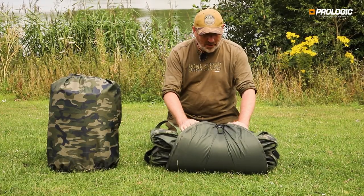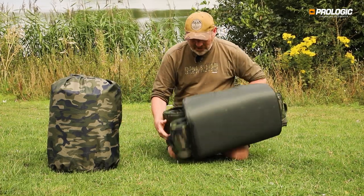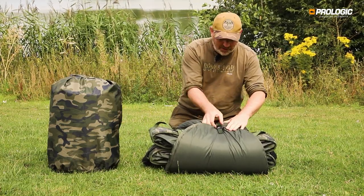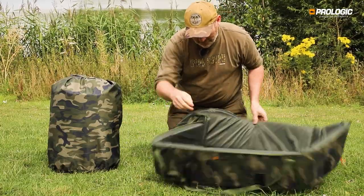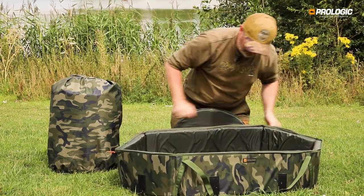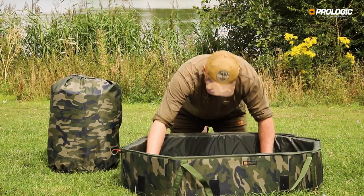This is the Inspire large mat straight out of its waterproof bag — nice, easy, and compact. It's really lightweight and quick to set up. There's a heavy-duty carabiner clip; just pop the clip, flip the mat over, pull the zippers up on the sides, and the heavy-duty base just pops into place.